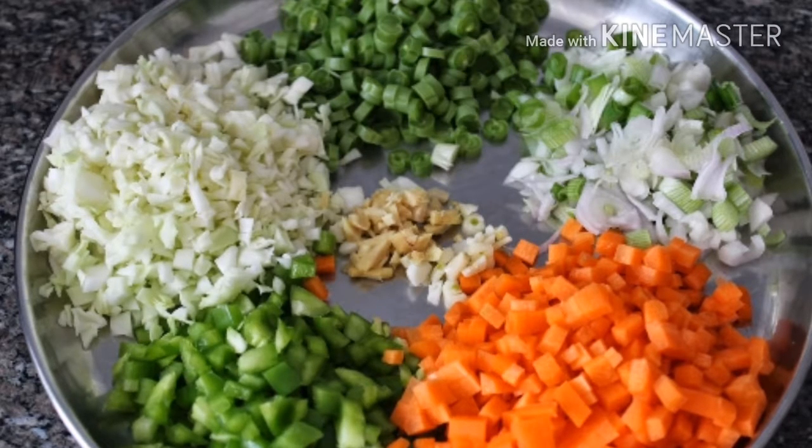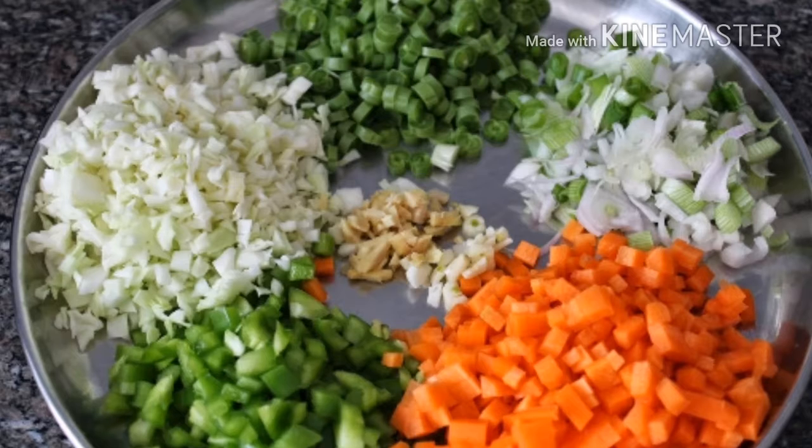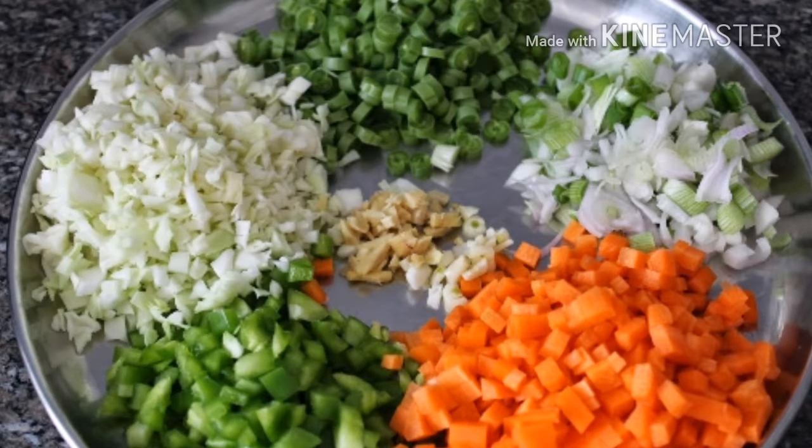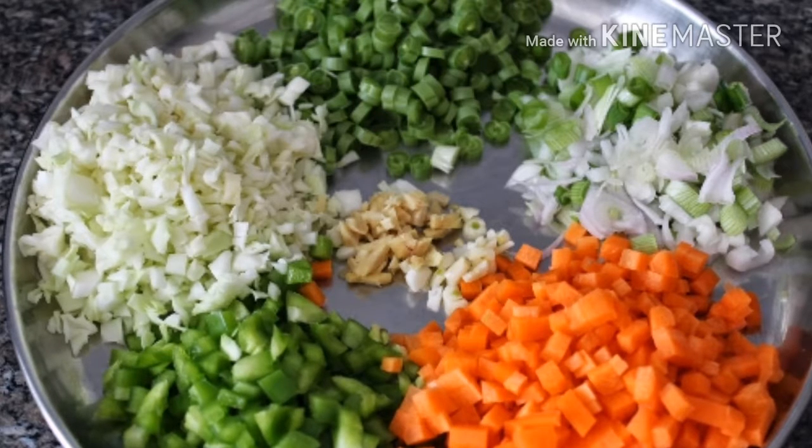Now you want to add any vegetables. I am adding half a cup of cabbage, carrot, capsicum, green onion, and a little bit of beans.